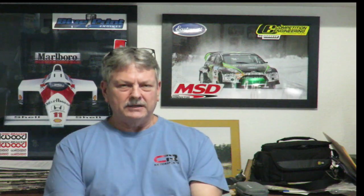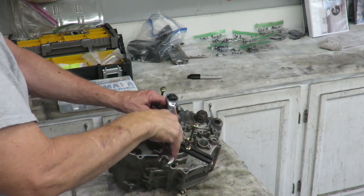But the transmission sucked — would go into gear, wouldn't come out of gear, it just wasn't right. So guess what? Let's pull the engine a third time. I'm getting really good at it. We pulled the engine, and this time we had to split the case. To get to the transmission, you've got to split the case.